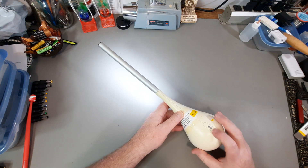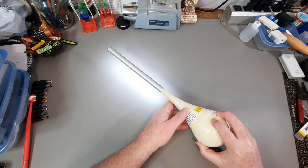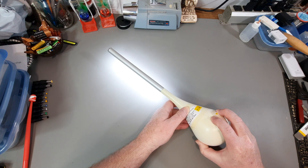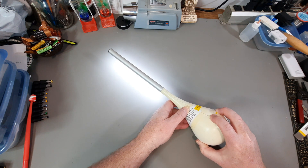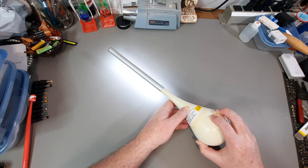Power's on. Here's the dim switch, or dimmable switch. It went bright. There it goes — dims down. And then you can light it up even more.